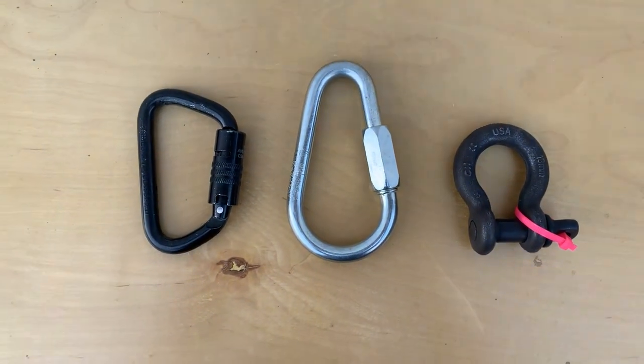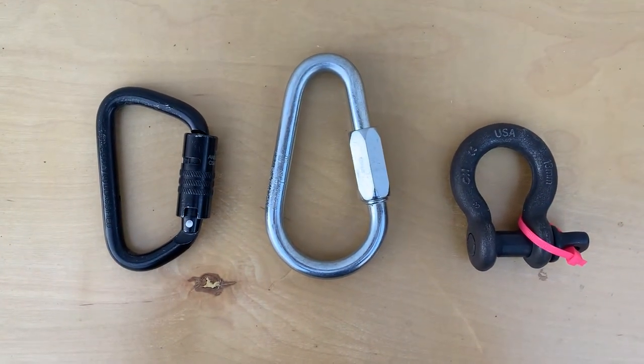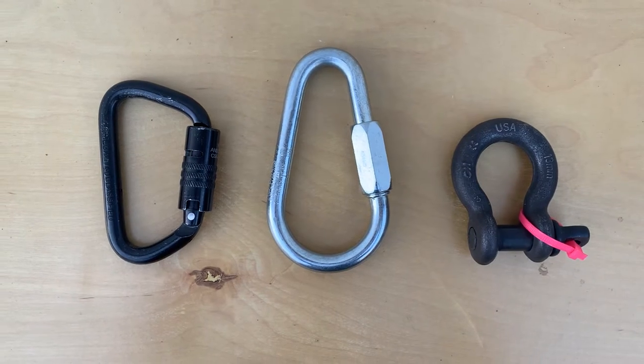Hey everybody, if you're just wondering what connector to use for a tri-load, use the shackle with a mouse pin. Stick around and I'll show you how.